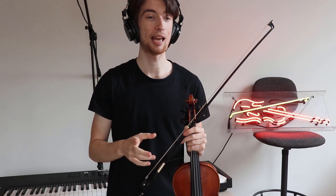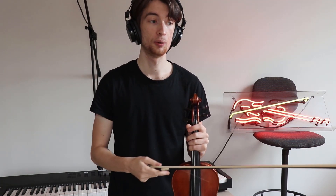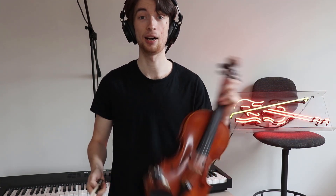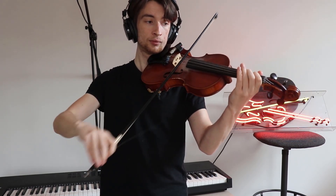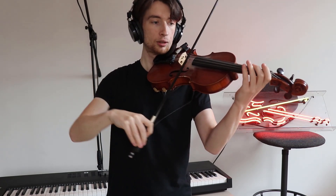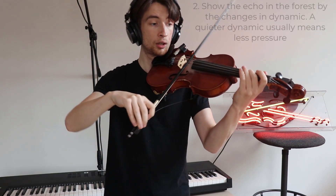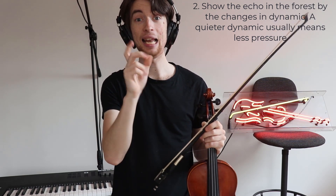My second tip is that, given that the piece of music is talking about calls from the forest, when a bird usually chirps in the forest you usually hear its echo. This is captured really well in this piece by the dynamic markings. So you can imagine at the beginning with a mezzo-forte dynamic — meaning quite loud — that the bird is quite close. But then at bar nine, the piano dynamic, it's almost like there's an echo of that. You can show that by applying less pressure.